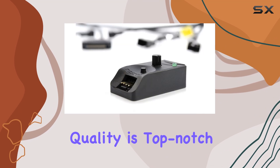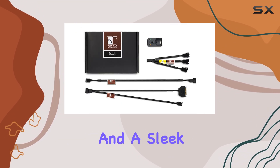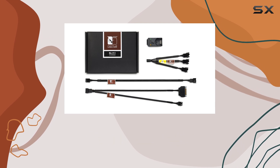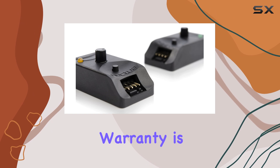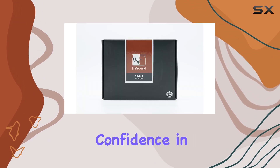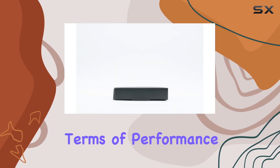The build quality is top-notch, as you'd expect from Noctua, with a durable acryl material and a sleek, black design that will fit seamlessly into any build. The 6-year manufacturer's warranty is a testament to the company's confidence in their product, and it's a great peace of mind for buyers.